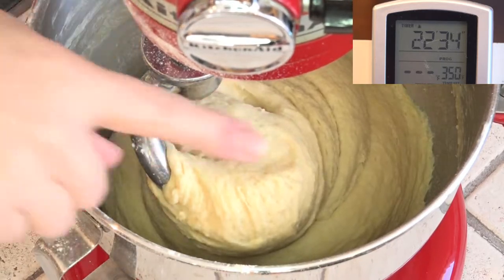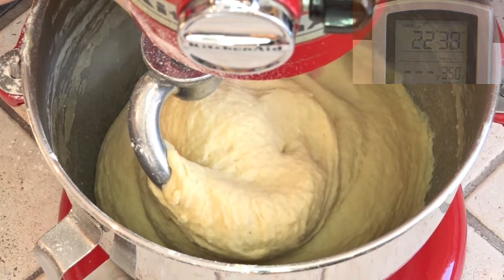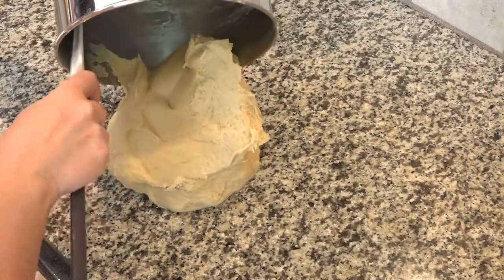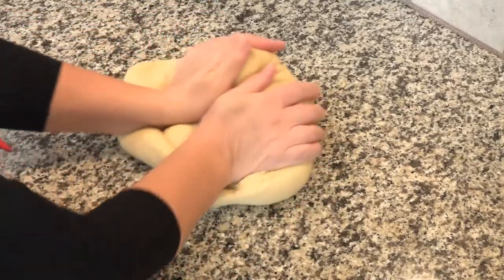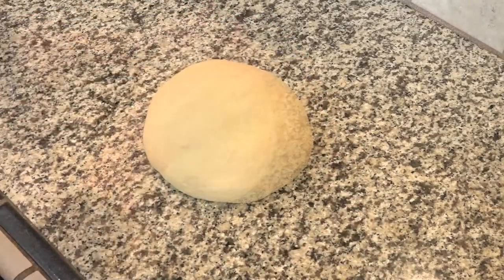This dough is still very soft, but it's no longer sticky. This is going over to the dry granite — it's getting kneaded into a ball shape, and then it's going in a greased bowl and into my unheated oven over a pan of hot water. This needs to rise until it's doubled in size, which can take up to three hours.